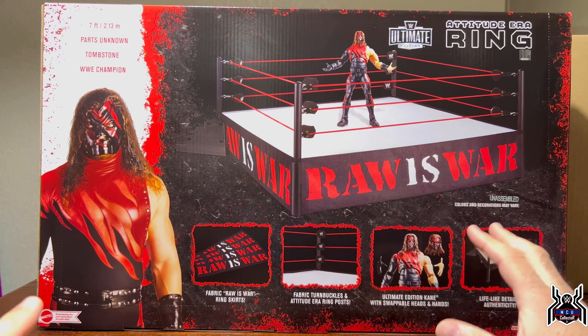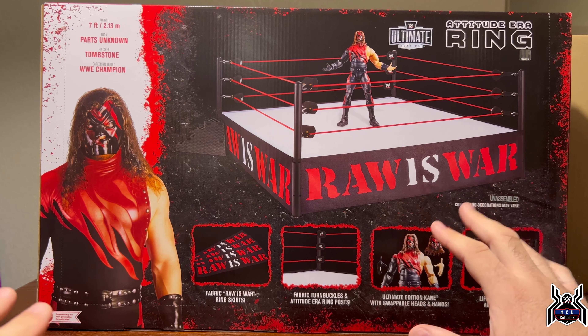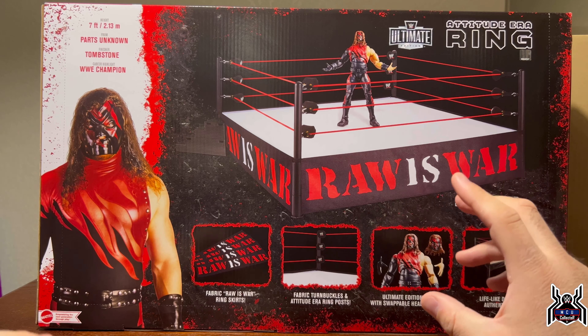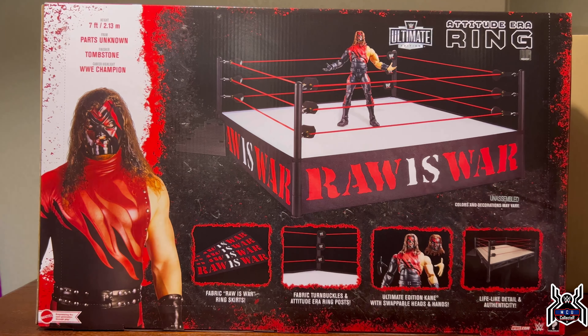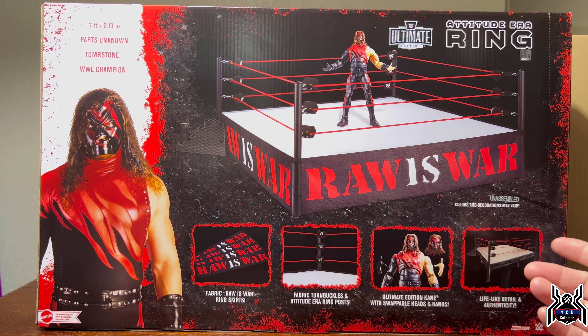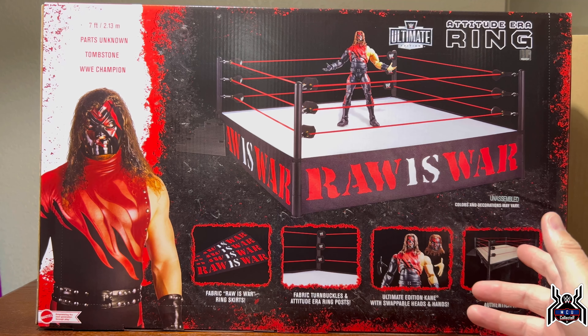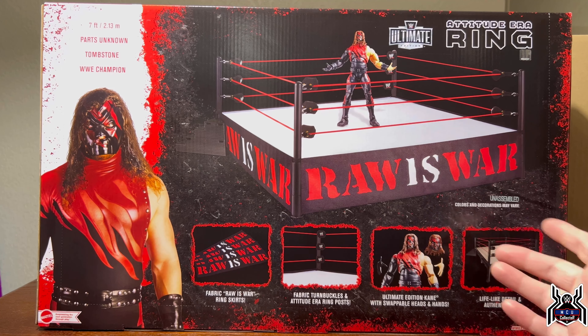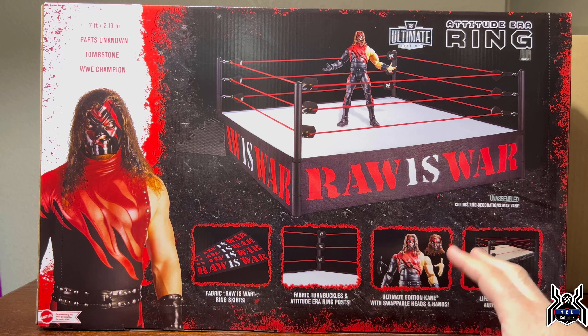When I first started collecting — when I was going through my divorce — I was into wrestling figures quite a bit. I always wanted to get all the different accessories like the video camera and the backstage setup, because I wanted to have a whole arena. The elite scale rings at that time: Big Lots had gotten them but I was never able to get my hands on one. But now I actually have a ring and it's going to be pretty cool.